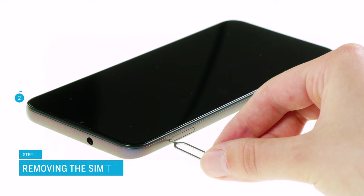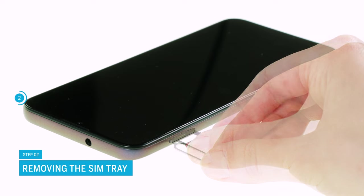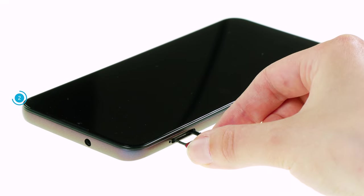Next, remove the SIM tray by pressing into the small opening next to the SIM tray with the pointed tool. Pull it completely out of the device frame and set it aside.